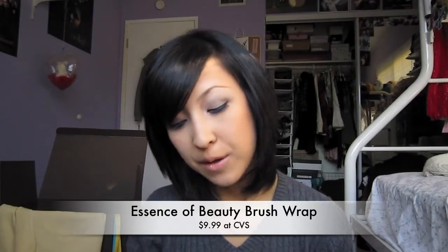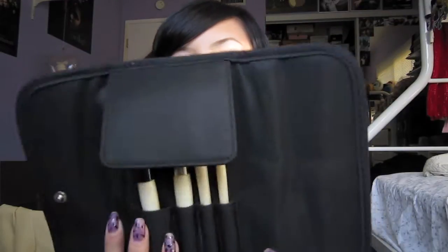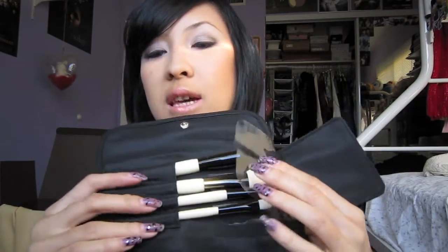Welcome back to my channel. Today I will be reviewing my brush roll from Essence of Beauty that I got at CVS. It comes in this little pouch right here. I think it was $10.99 or $15 — I'm not sure, I'll put the price. It comes in this little traveling kit and you lift this up and it has plastic protectors for your brushes to keep them clean and not all over the roll itself.